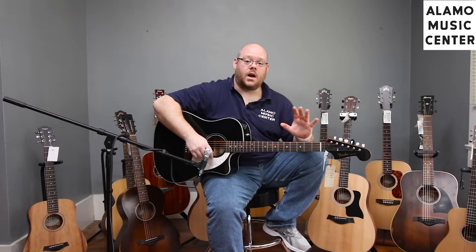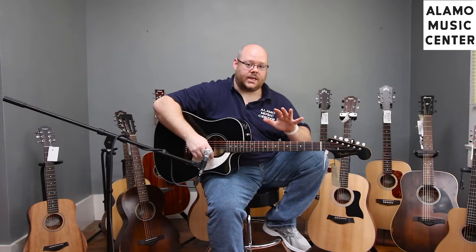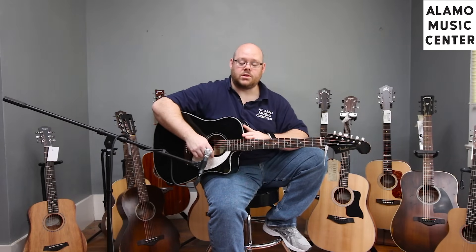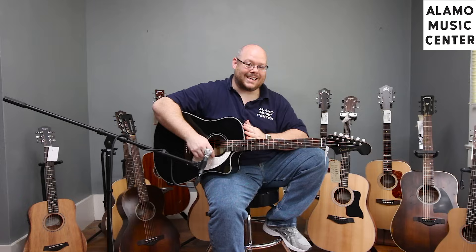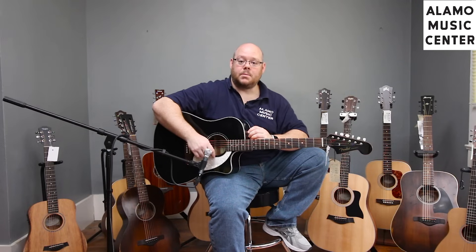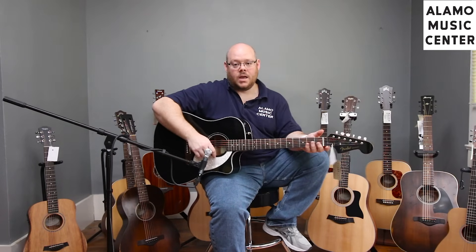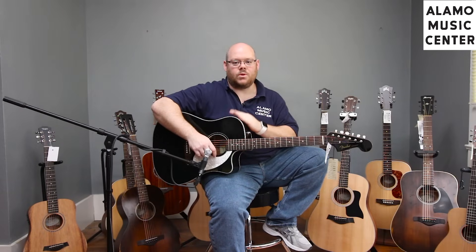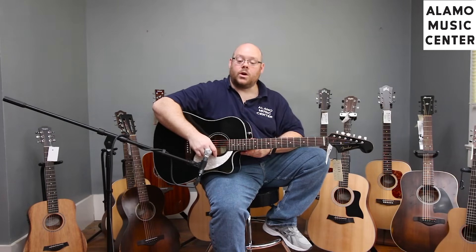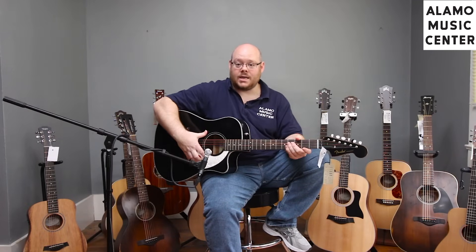The next guitar on our list, falling under $399, is the Sonoran from Fender, part of their California series of acoustic guitars. At $349.99, it's a lot of guitar for the money, and one of the most popular series we see people attracted to in our store. It's got a host of unique features that really set it apart from other acoustics on the market in its price range. One of the benefits is a solid top, which becomes common once you move above the $300 price point.